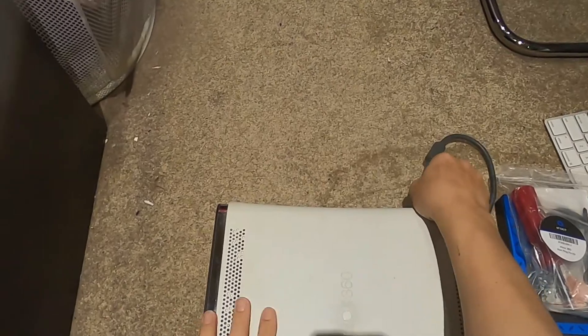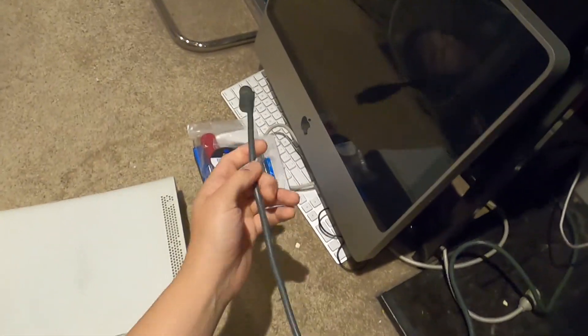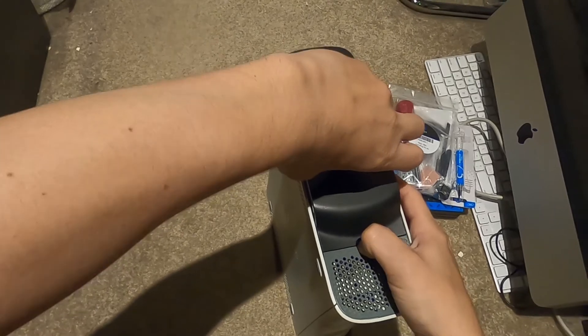First things first, we're going to unplug the power source - just get that out of the way, that's only for testing. Then we're going to take out the hard drive.